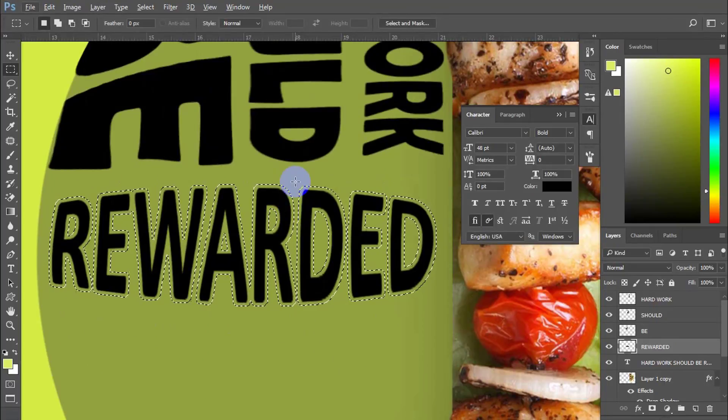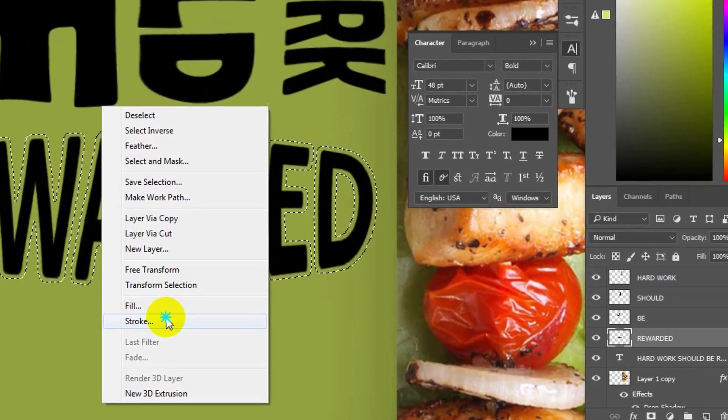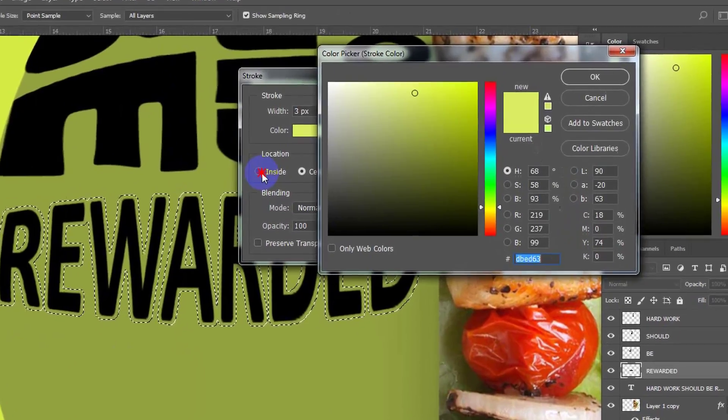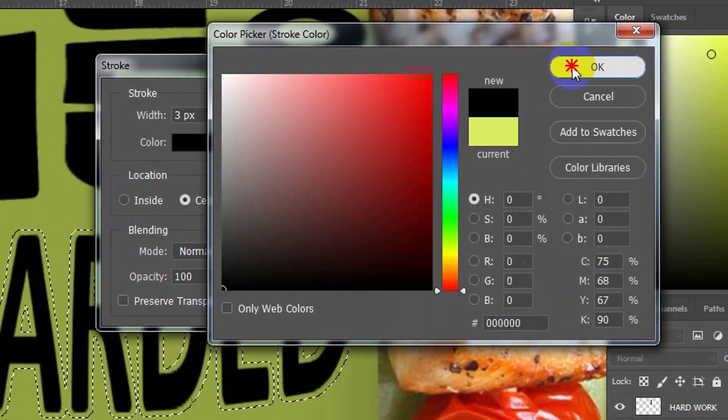Pick any selection tool and right-click. Next, choose the stroke panel and change the color to black with a 4-pixel width.